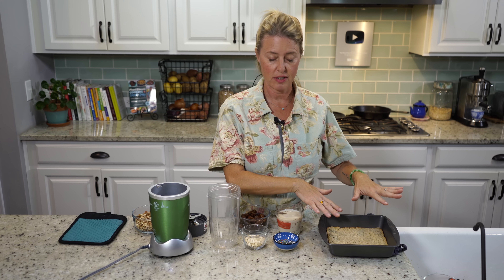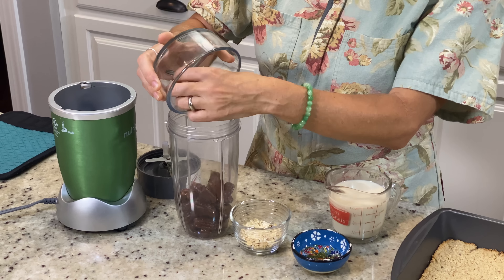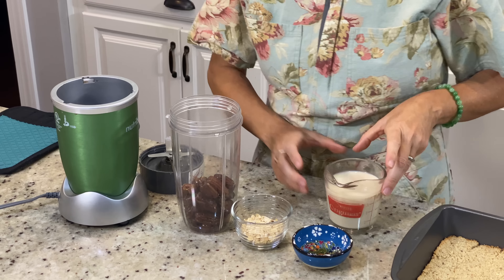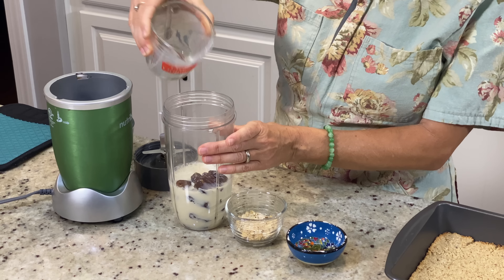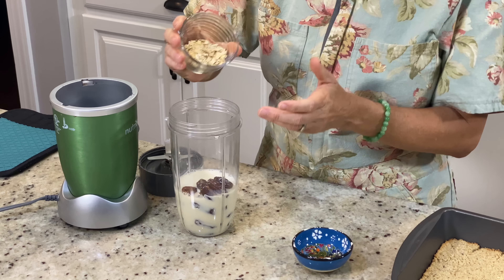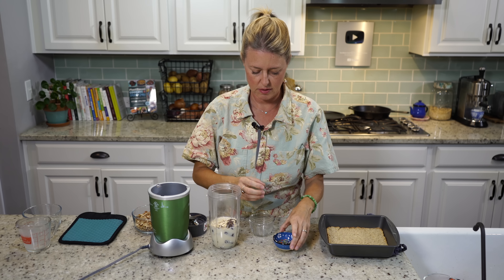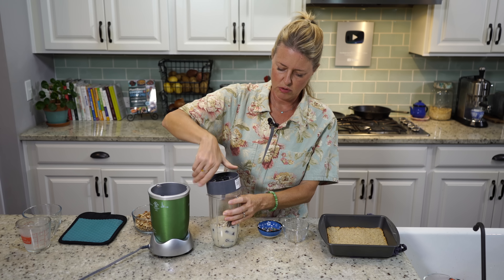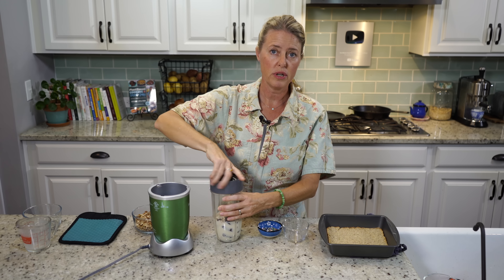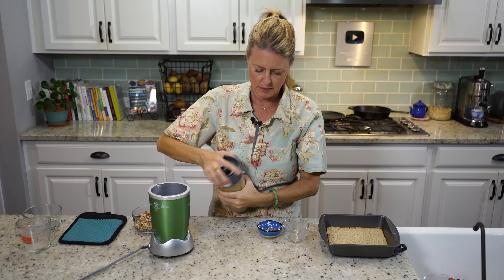Now on to our filling. Our crust is out of the oven, so we're ready to pour this on top. I've got a cup and a fourth of pitted dates, one cup of unsweetened soy milk — but you can use whatever plant milk you like — a quarter of a cup of rolled oats, which is what's going to thicken this, and a teaspoon of vanilla. We're just going to blend this until the dates are really well pulverized.